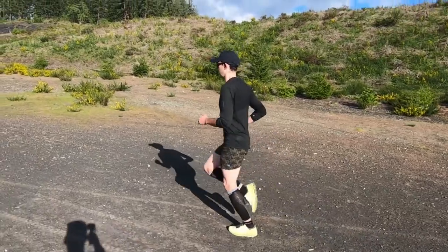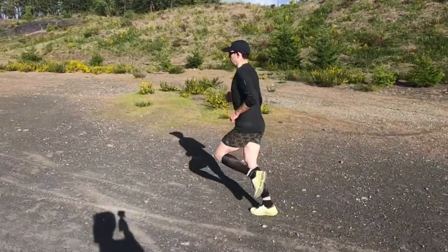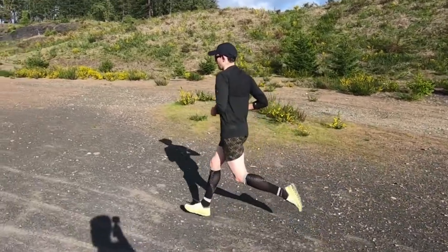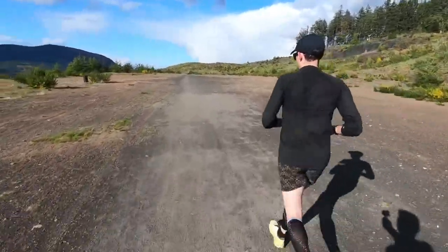Hey guys, Dusty here. Today I'm giving my full review on the On Running Cloud Ultra. This shoe is designed with ultra running in mind and is brand new to On Running, at least as of a few months ago. Not long after it came out, I had done my first run impressions, and since then I've put over 100k into this shoe, and I'm ready for my full review.